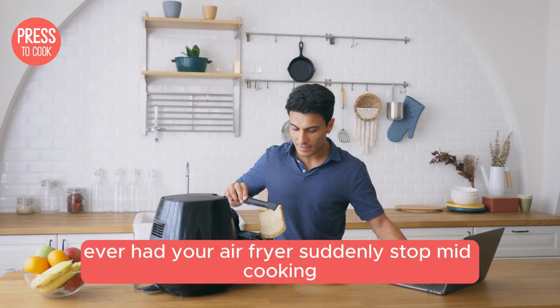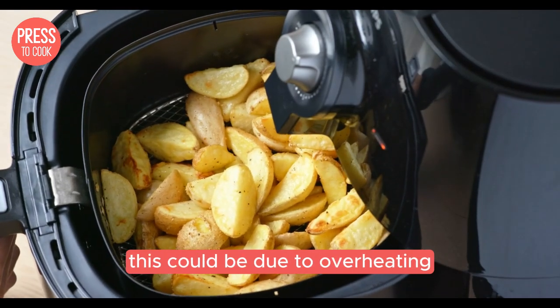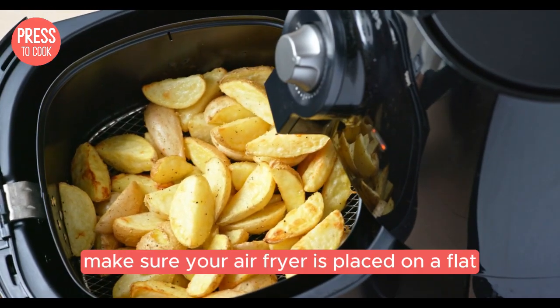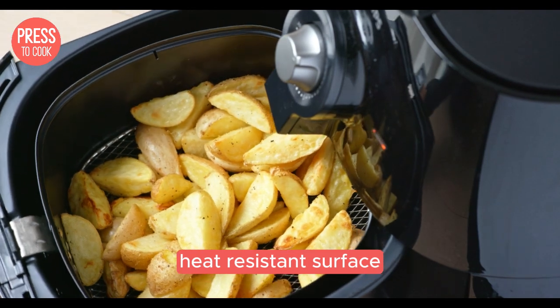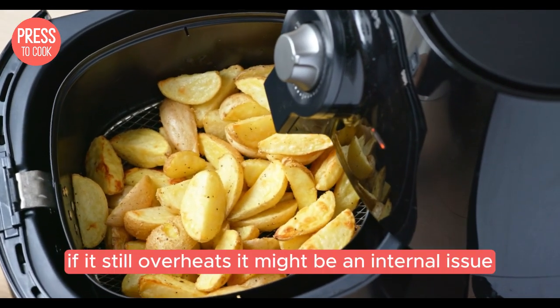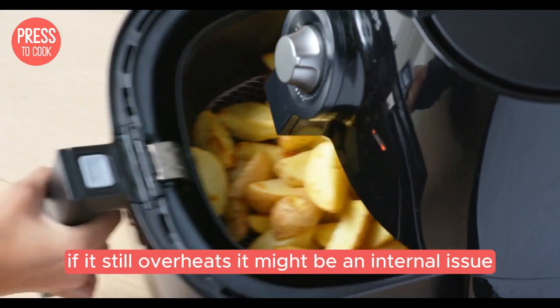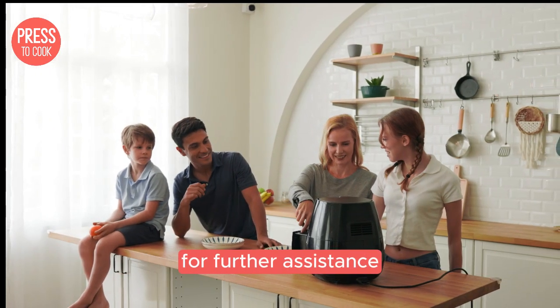Ever had your air fryer suddenly stop mid-cooking? That's a head scratcher for sure. This could be due to overheating. Make sure your air fryer is placed on a flat, heat-resistant surface and has enough space around it for proper ventilation. If it still overheats, it might be an internal issue and you should contact Crux customer support for further assistance.